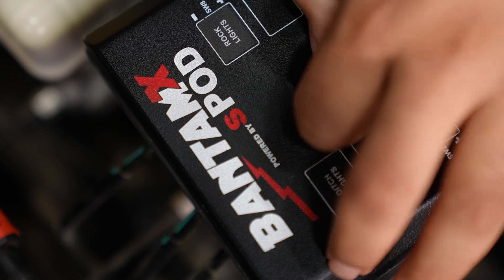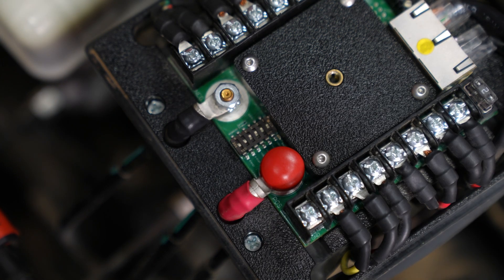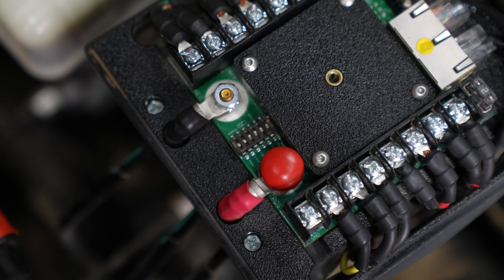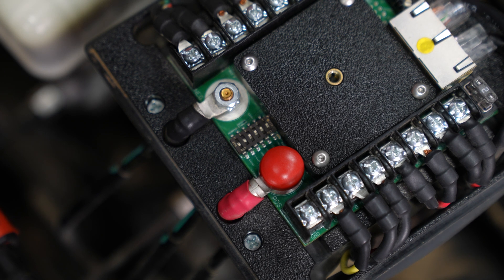The first step is to remove the lid, of course. Before you do any of this, you want to make sure you run through the starting sequence of the Bantam — starting your vehicle or making sure that the power source, the battery, is registering at least 12.8 volts. That will start the whole system and you can then be ready for Bluetooth.